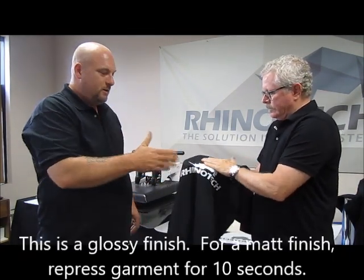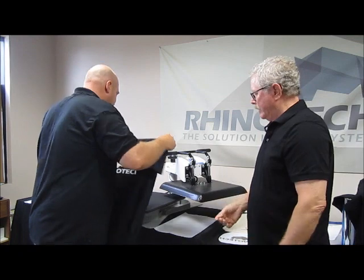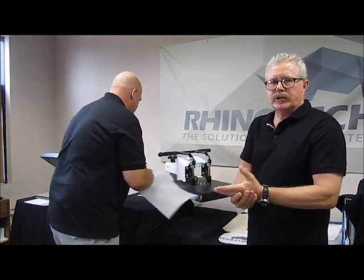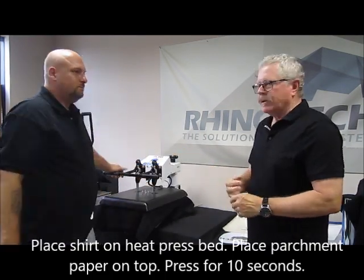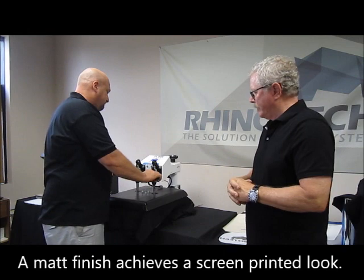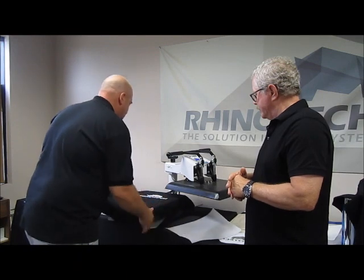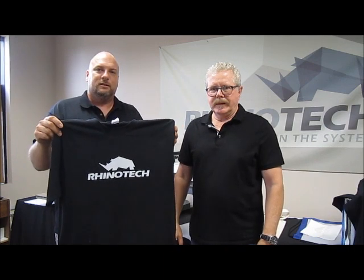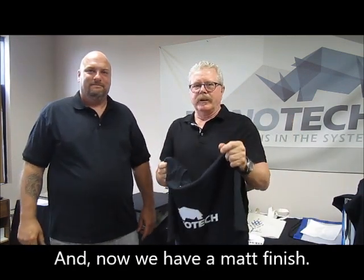To get rid of that glossy finish, all you have to do is hit it with the heat press for another ten seconds — it'll matte it out. It also helps bond it more to the shirt, since you were still moving and pulling it away from the surface. Matting it out really gives it a screen-print look. Ten seconds — and now we have a matte look compared to the gloss look. Fantastic. Rhino Color at Rhino Tech — you know where to find us. Till the next time!